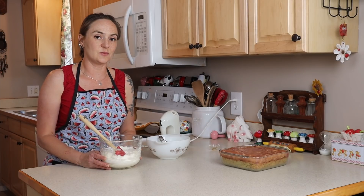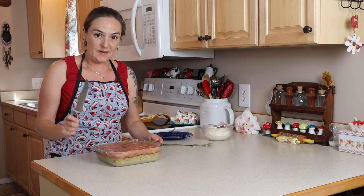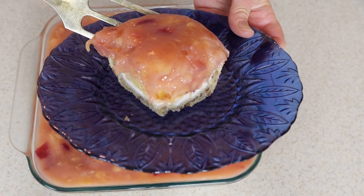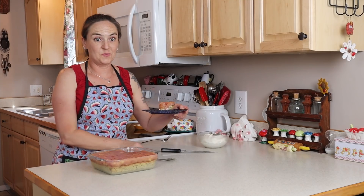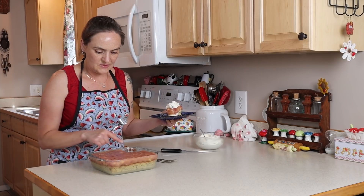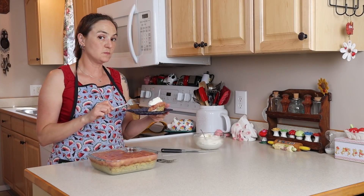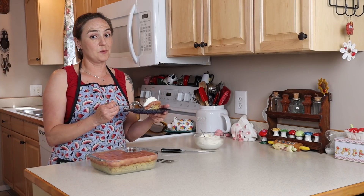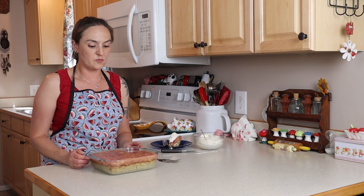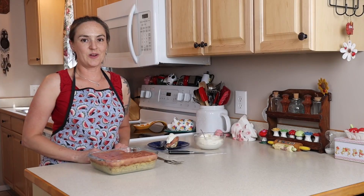My peach dessert has been cooling for about three to four hours in the fridge — overnight is usually best, but it's really well set. Let's cut into it. The first piece is never very pretty, but you can see the crust, the cream cheese layer, and the peaches. Add some of the whipped topping on the side. It's the perfect summer dessert — really good! You can do this with any kind of fruit you'd like. Yellow peaches work great too, and I've got a blueberry version you can watch — I'll put a link to that. Thanks for watching, don't forget to like and subscribe!